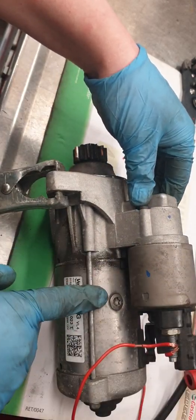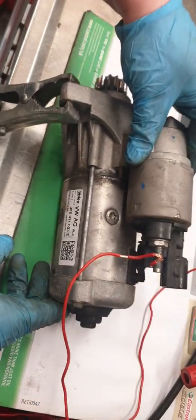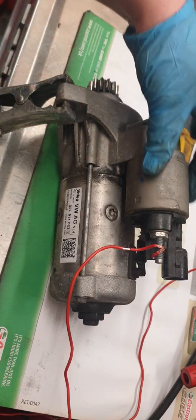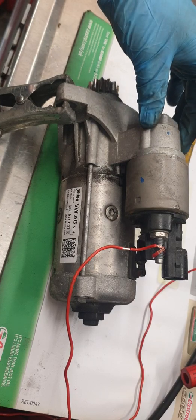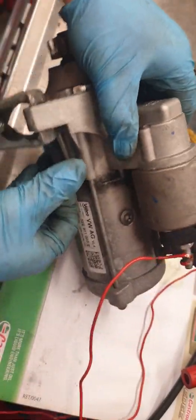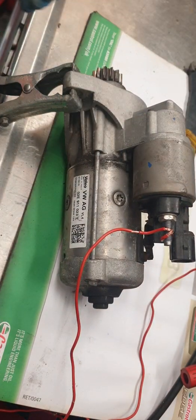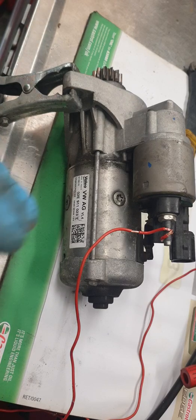This bit here is your main starter motor body — that's the bit that gets a direct 12 volts. And this bit here is your solenoid. This tends to be the more common faulty part of starter motors. You can take these off — there are two bolts here and here — and lubricate them up to make sure it's in good operation.